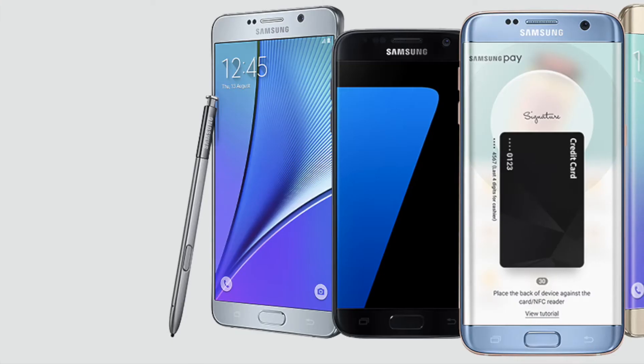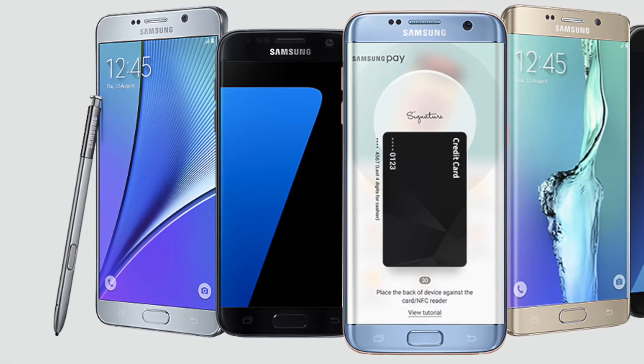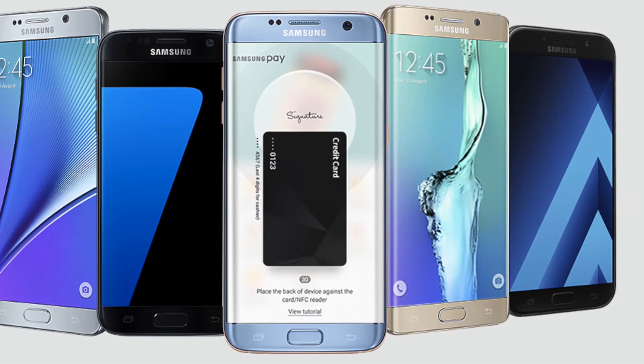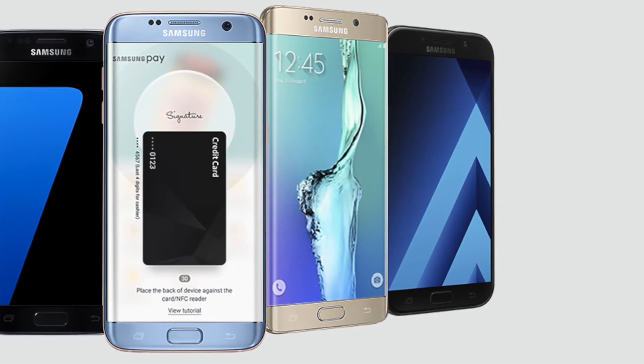This service is available on latest devices like Galaxy S7, Galaxy S7 Edge, Galaxy Note 5, Galaxy A5 2016 and 2017, and Galaxy A7 2016 and 2017 models.